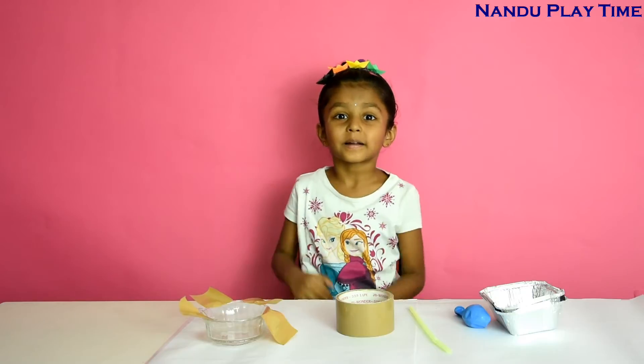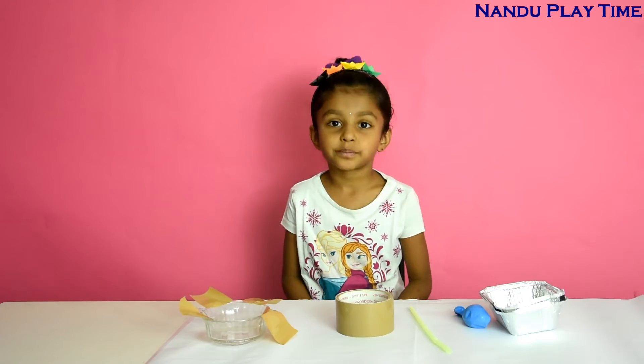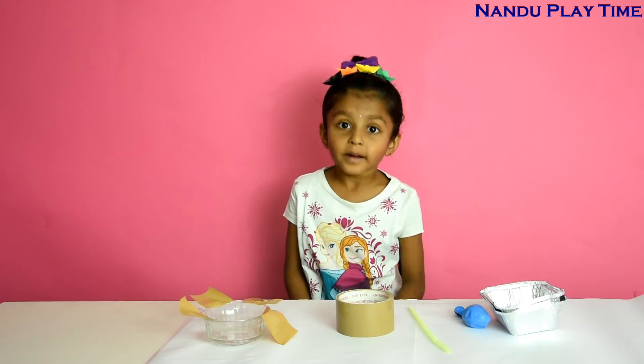Hi guys, welcome to Nandu Playtime. Today's science experiment is Balloon Powered Boat.